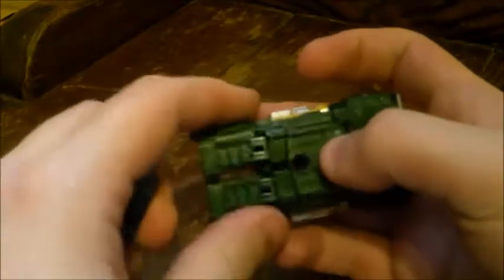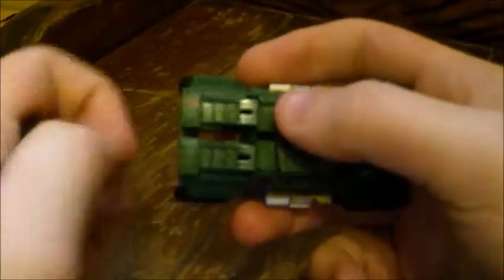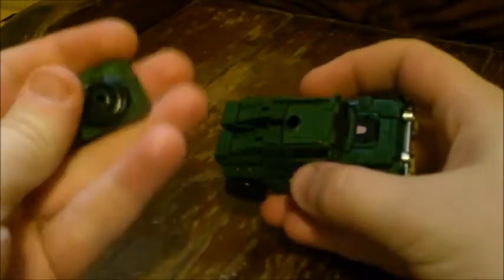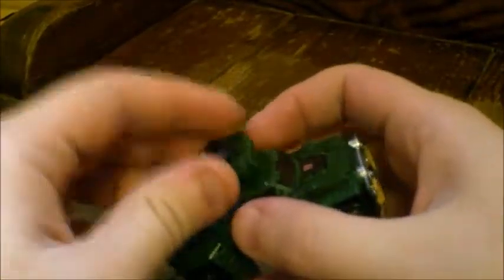He does have another gimmick — this piece pops off for transformation, so he does part-form, but it can also be used outside of transformation. You can turn it around and peg it up on top, and now you can give him some overhead lights or guns, whichever you prefer to call it. And it does look alright. Without it, it still looks like a vehicle just fine, so this piece doesn't really bug me. Plus, I like the idea that a piece of the vehicle folds around and becomes a weapon — that's pretty cool.